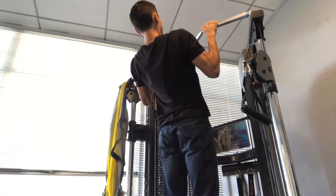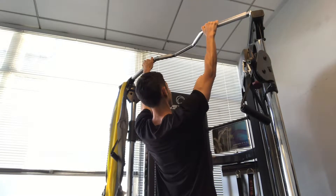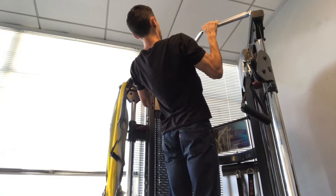Here it is with better form. I'm holding my shoulders down and back, and I'm bringing my chest to the bar as opposed to getting my chin over the bar. And I'm going more slowly.